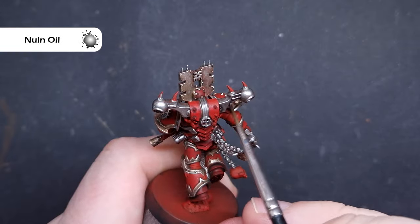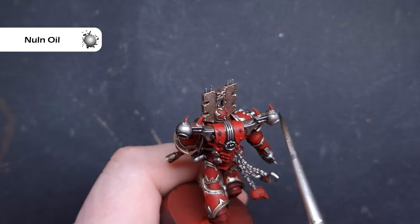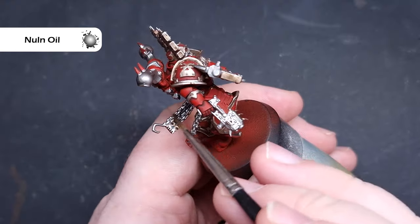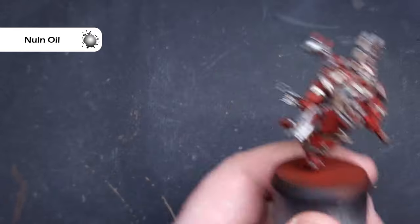We'll shade all of the silver using Nuln Oil. We don't want this to pool too much — we just want it to give a darker shade to the area. When painting it over the chainmail, really work it down into the recesses of those links, because it'll really help when we come to highlight them next to make them pop and ensure we've got plenty of contrast in that silver.